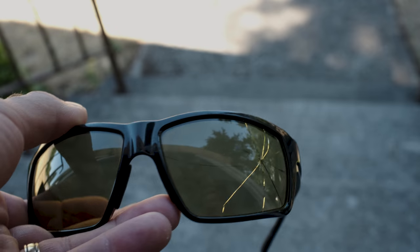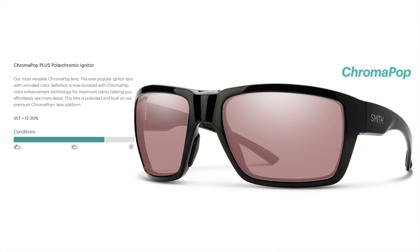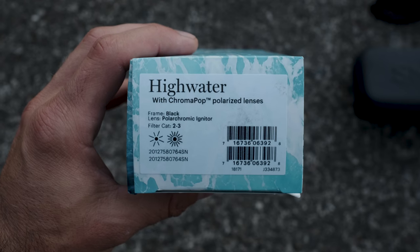My trusty pair of Colson tech light low-light niter glasses shattered on the river. I spoke with Smith — they don't make the low-light niter glass anymore, but the recommendation was the ChromaPop polarized, which is a polychromatic lens. It's another low-light lens that changes with the atmosphere: lighter in bright conditions and darker in darker conditions. They still make the low-light igniter in a guy's choice frame, but that didn't feel like my personality, so I went with something different. I didn't get to try these on in the store, but the width seemed similar according to the website measurements, so I went with the high water.